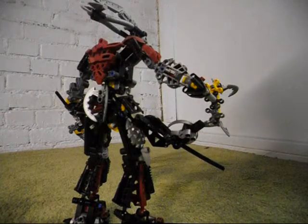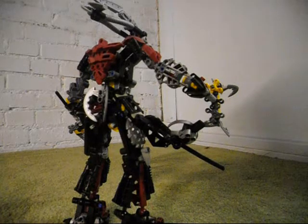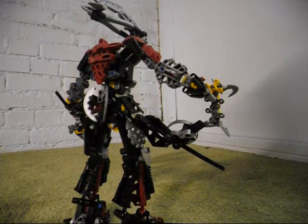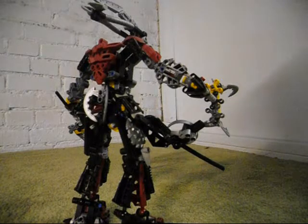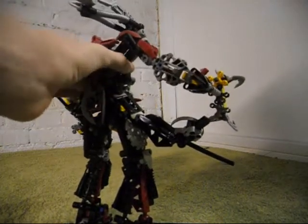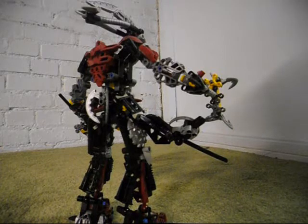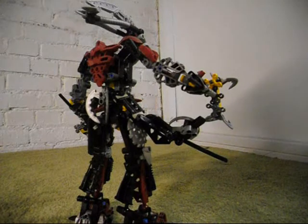The last piece that I needed to complete this guy would be one of these pieces right here. I did find a seller on Bricklink who had these, but not enough of them, so I had to make one more purchase to get one more of those so I could put it on the character. I just did not have enough of them, and the sellers I was getting those parts from did not have enough either.